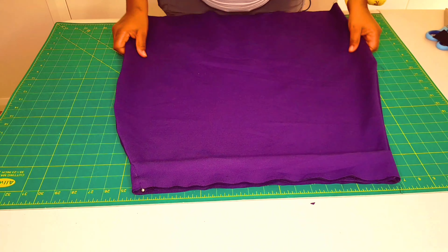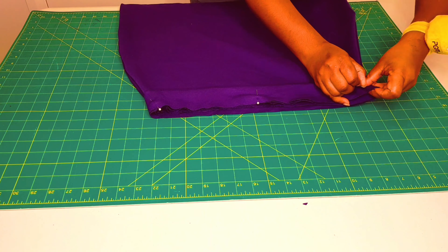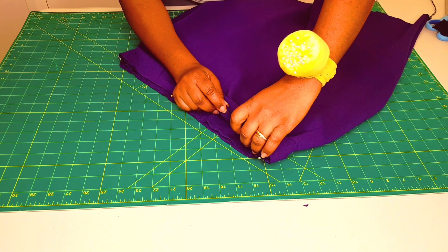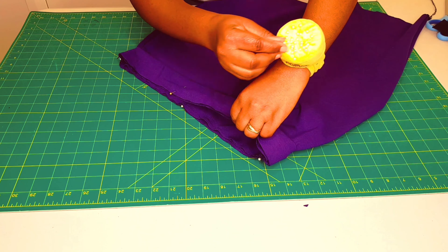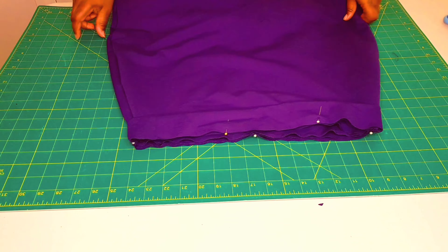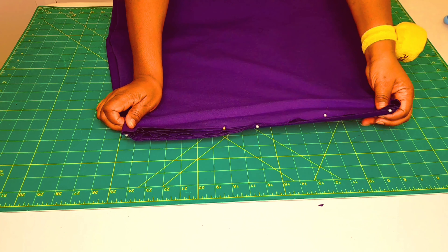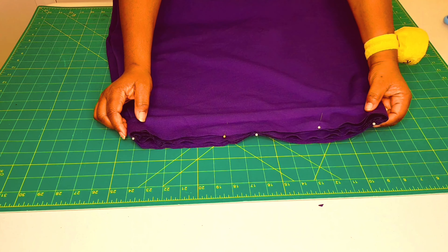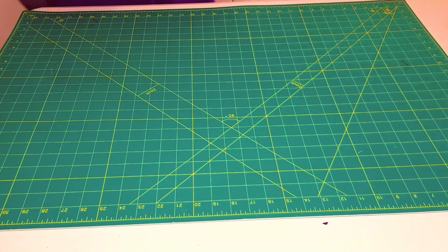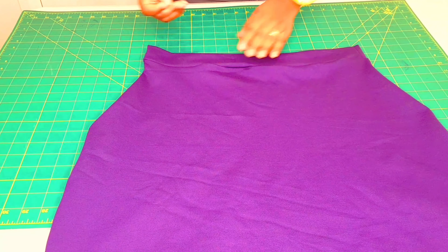Pin your waistband to the waist of the skirt with right sides together, making sure the gap we left for inserting the elastic will be on the inside of the skirt when we finish. Now sew around the waistline — I'll be using a serger, but you can use a sewing machine with a stretch stitch so it continues to stretch.